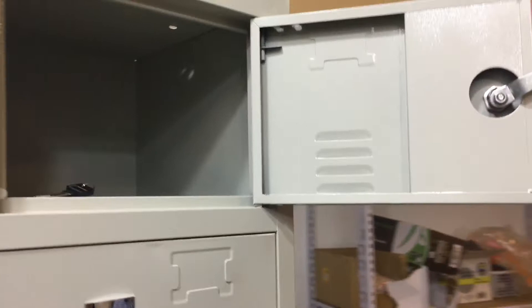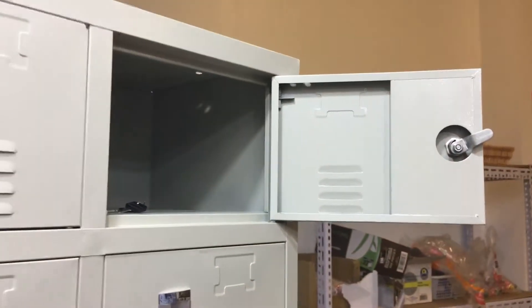Inside, I'll show you how they look. They're really small — you could fit about anything. You could use them in your business, gym, or wherever you want to place them. They should be good to use.